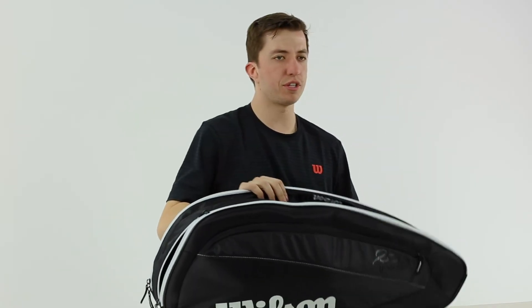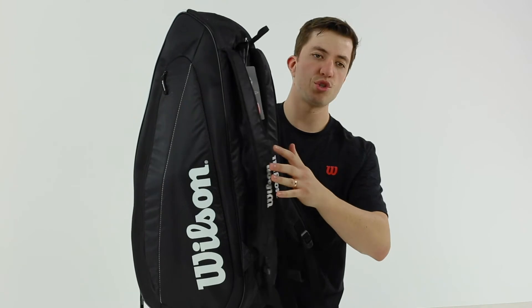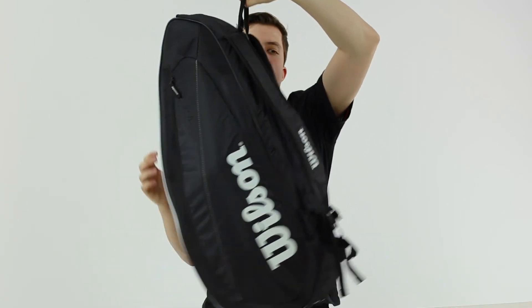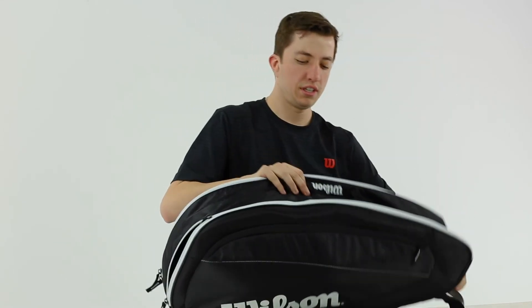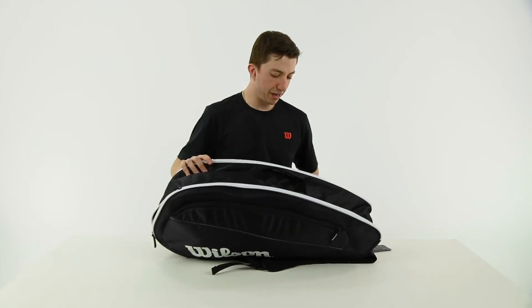As far as the carrying options go, there are backpack straps. There's no over-the-shoulder style carrying option. There's also a grab handle that's good for hanging in lockers, and a handle on top — so a couple of different handles and backpack straps.